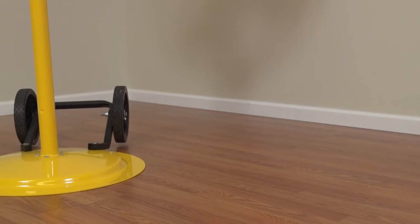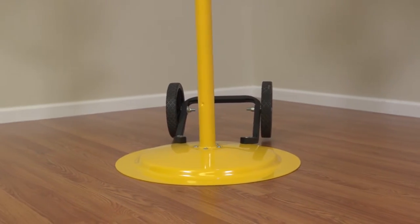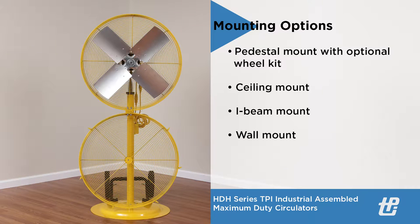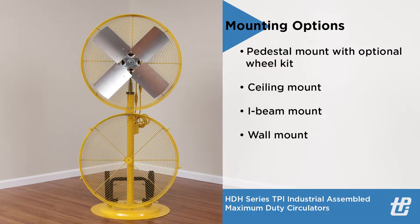All models have a variety of mounting options available in the form of a pedestal mount with or without an optional wheel kit, a ceiling mount, an I-beam mount, or a wall mount.